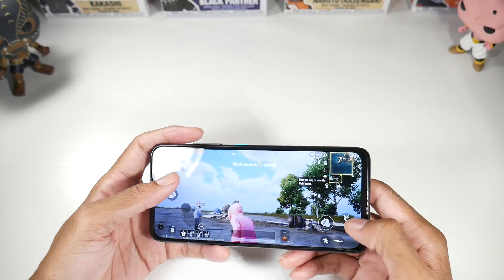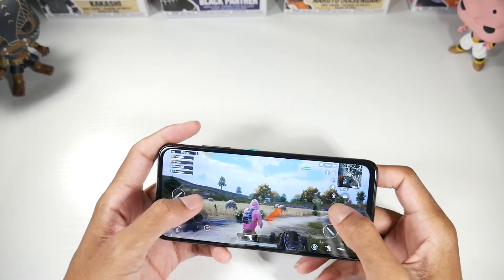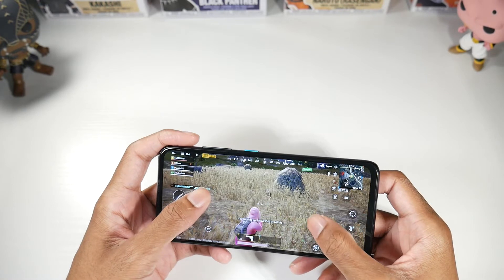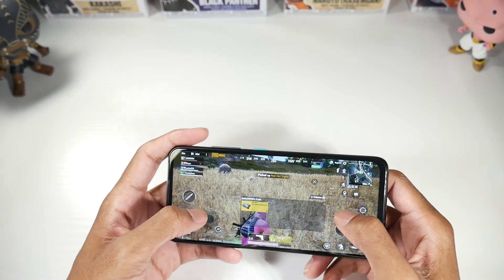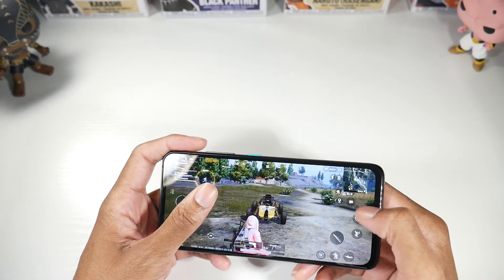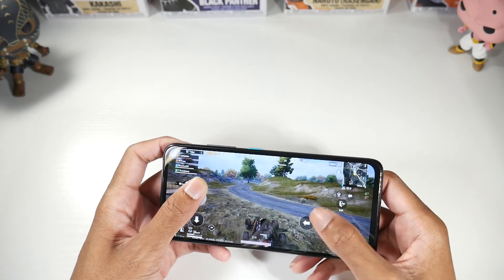Most people are likely going to put a case on their phone anyway. PUBG definitely runs super smooth on here — this is running really smooth, for sure. As far as heating, like I said, before the update it was getting kind of hot, but now it just gets warm to the touch. It's 100% fine. It's a great gaming phone.